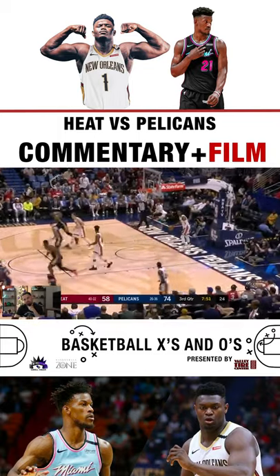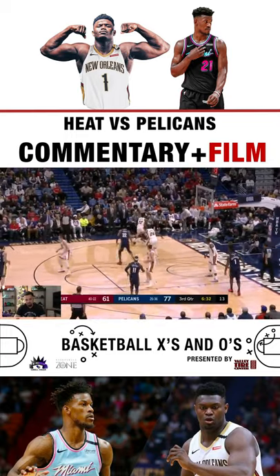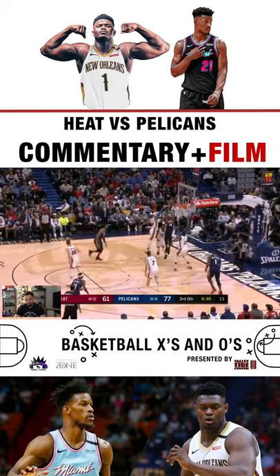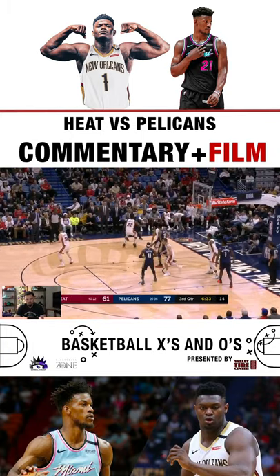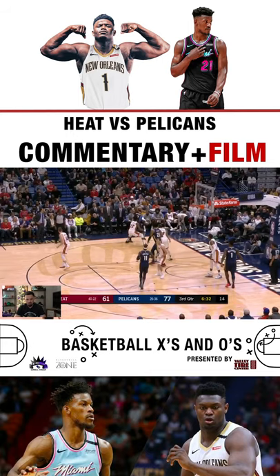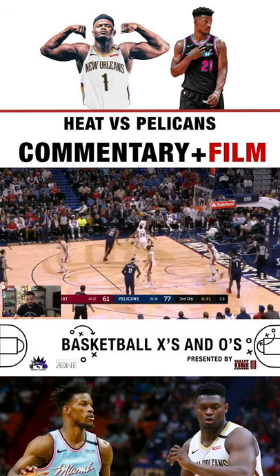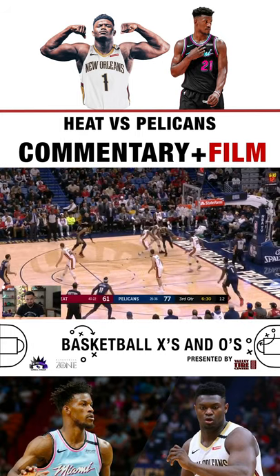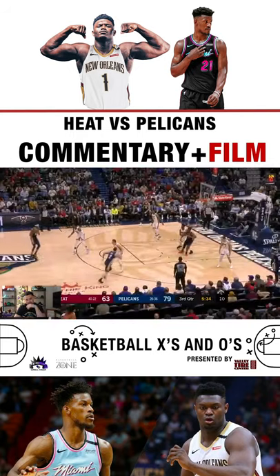Again, that zone — that's how you beat a zone, man. Just go in the middle and kick out to your guy. The big is supposed to stay here. Brandon Ingram recognizes it. Jimmy Butler is thinking that there's help-side defense, which there isn't. And then — my gosh — he does the rest. Too late, man. You too late.